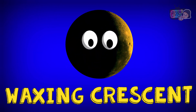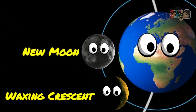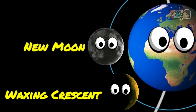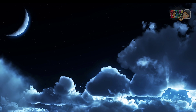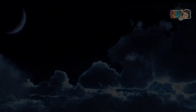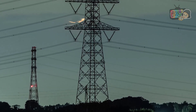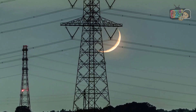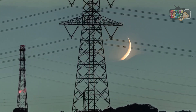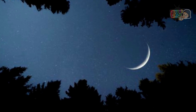Waxing Crescent. The Waxing Crescent phase is the Moon's first step towards fullness, and it's a very visible shift. The Moon is completely invisible until a tiny sliver is illuminated. Waxing means that the illuminated portion of the Moon is increasing. In the Waxing Crescent phase, only a crescent-shaped sliver is visible to us.